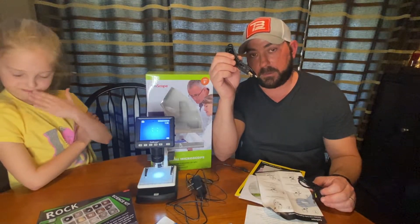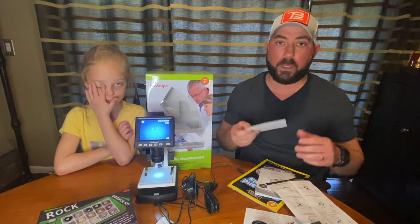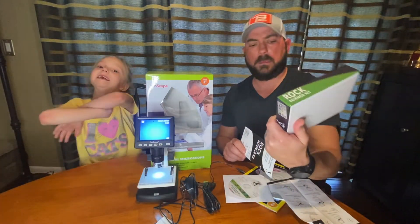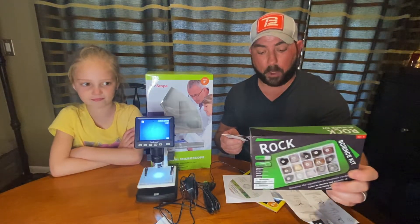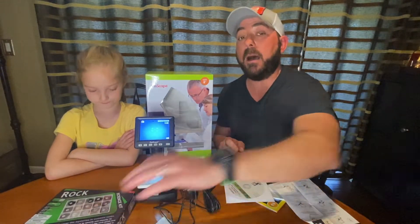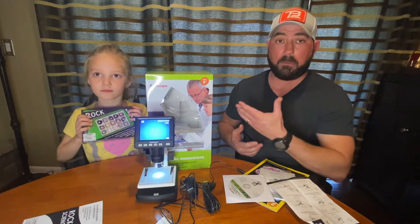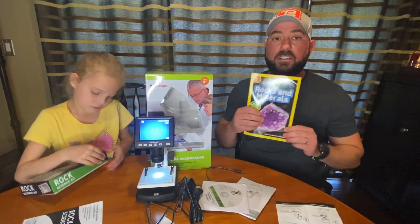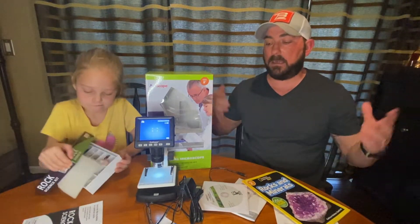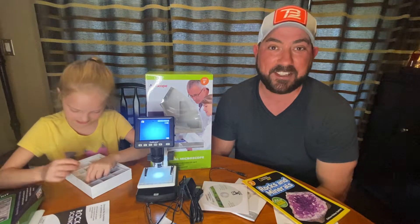You can also hook it up on your computer — it has a program you download and you could do really neat things. It comes with a science kit of about 15 rocks, everything from granite to slate, marble, and limestone. I'm eager to go outside and see if we can find some bugs, maybe some grass. We'll do some rocks. There's just so much that this came with — it's really impressive. Fallon's finding some rocks already, so let's see what we got. Let's check this thing out and power it up.